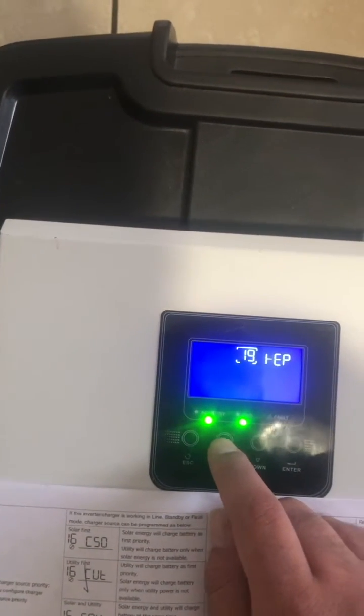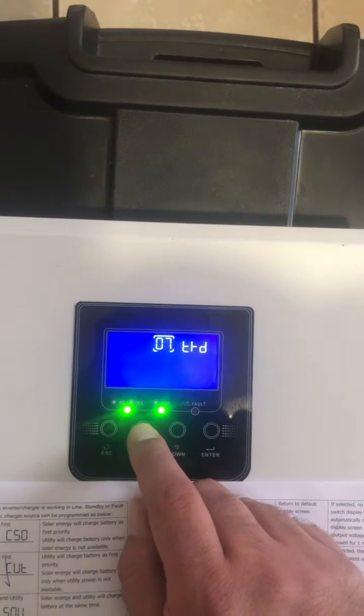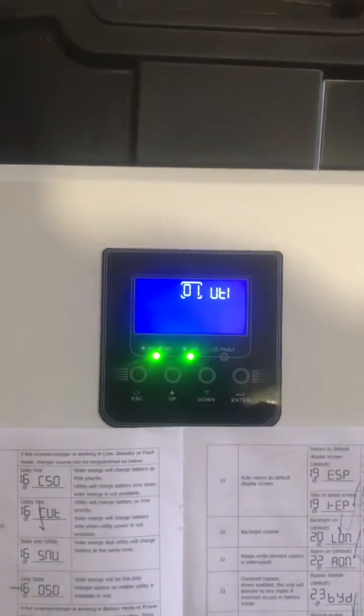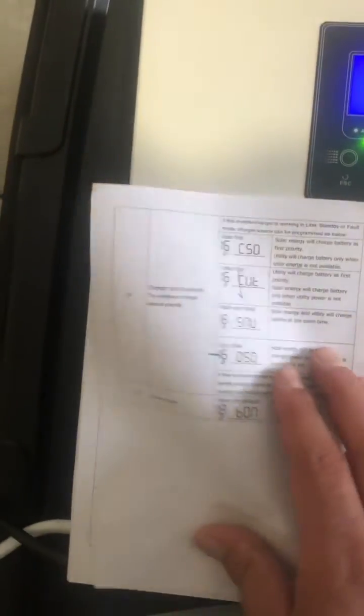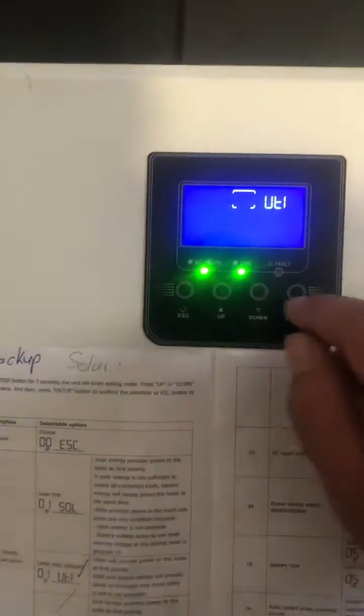Now we are going to move back to setting number 1 and then do the setup. The first setting we want is utility — it's currently set on that. If you guys have your books, you can refer to what each setting means, but as long as you set it like mine, it will be fine.